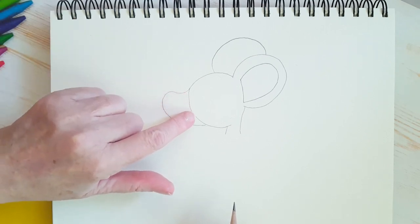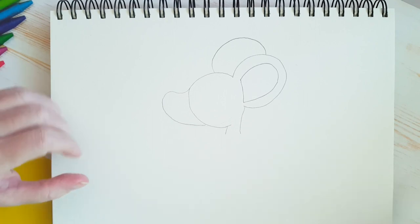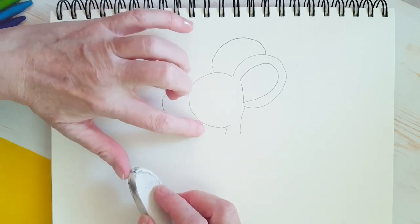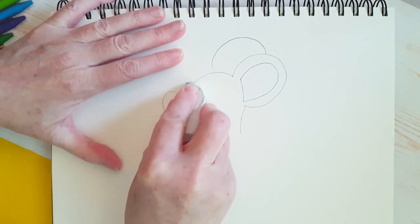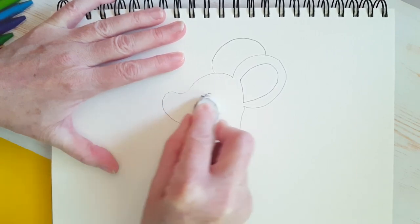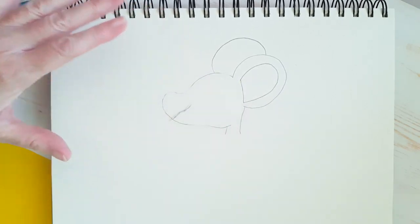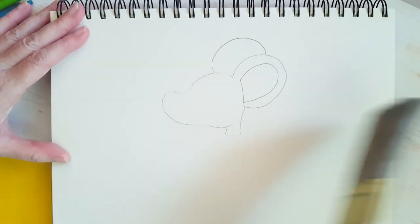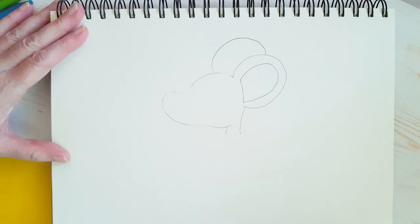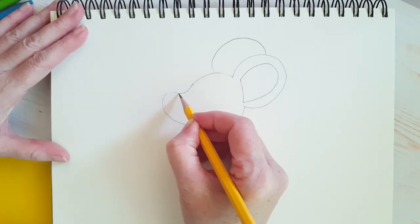Now what I'd like you to do — do you see this line here, this part of the circle? I'd like you to erase that. And if you end up erasing anything else, don't worry, you can just draw it back in again. I erased some of the mouse's head here, so I'm just going to draw it back in.